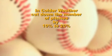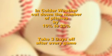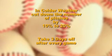If the weather gets cold, reduce the number of pitches thrown by 10 to 20 percent. And make sure after every game, take three days off for rest.